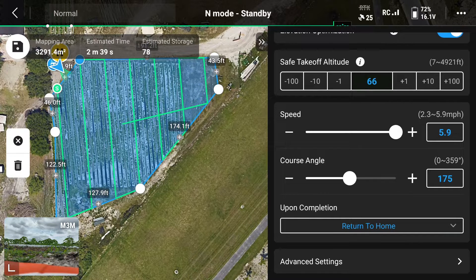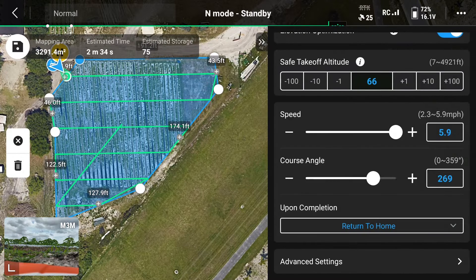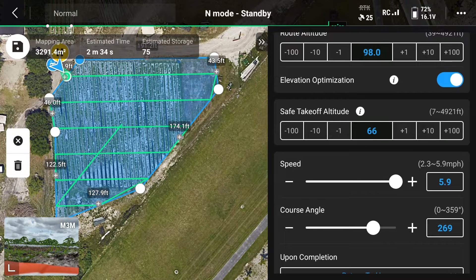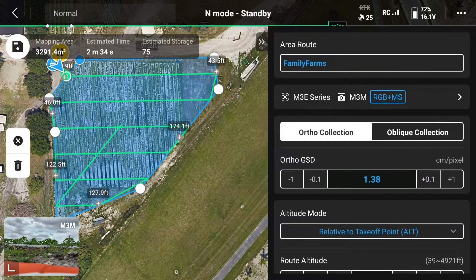It's much better to fly directly into and away from the wind for better scanning images. Under the advanced settings, the side overlap ratio and the frontal overlap ratio are how much each image is going to overlap itself during the scan. Typically these are set at 70 and 80 percent. Once you go back, you can also adjust your safe takeoff altitude. This can be adjusted to make sure the drone has sufficient height to get to the working area. Now that we have all of our parameters selected, on the top left you can see how much area is being mapped, estimated time it's going to take, and estimated photos it's going to take during the mission. We're looking at a mapping area just under 33 meters squared. The estimated time is about two and a half minutes, and the amount of captures is estimated to be around 75.